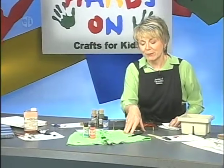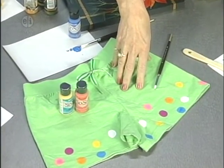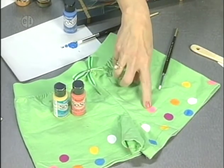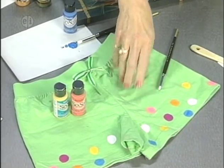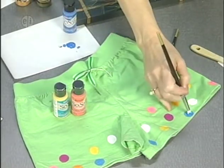Fabric paint has textile medium in it. This makes it stick to fabric, makes it washable, and keeps it a little bit soft. If you use regular paint on fabric, it would be a hard surface. Fabric paint is applied by sort of grinding it into the textile.